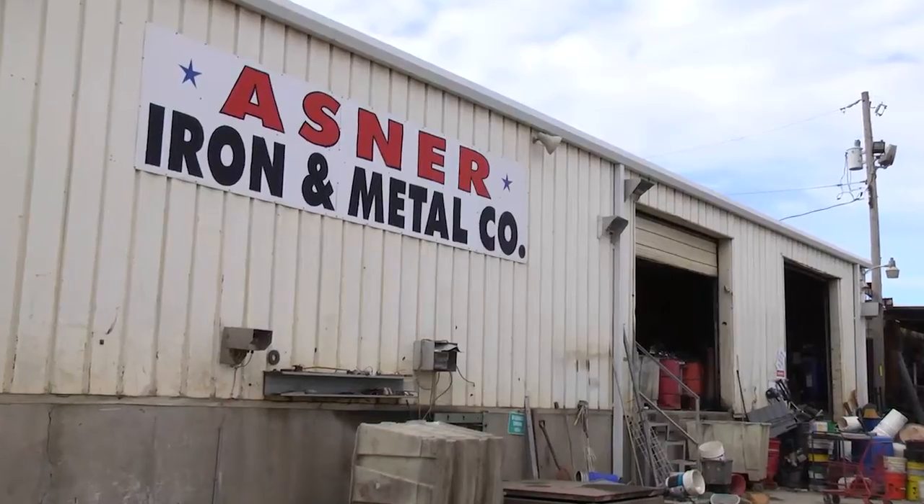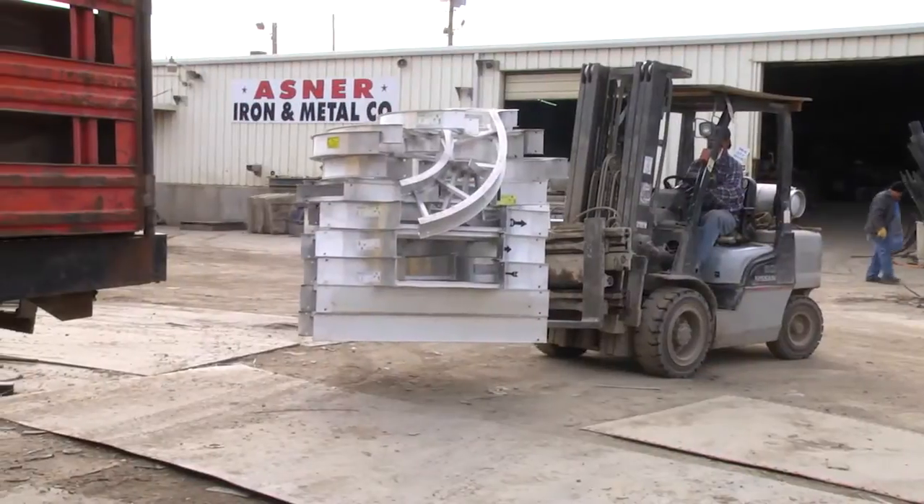My name is Lenny Basson. I'm the operations manager for Asner Iron and Metal Company in the Greater Kansas City, Kansas area. This is a scrapyard that's been here for in excess of a hundred and ten years.